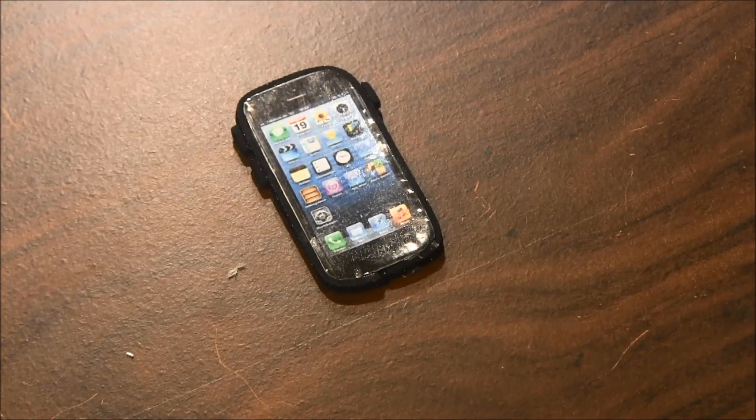Hello. Let me show you how easy it is to make a smartphone for your American Girl doll.